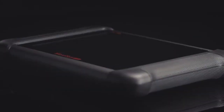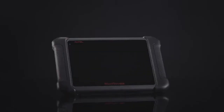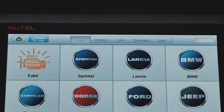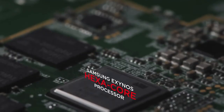The new MaxiSys MS906 is the result of a collective obsession to create the most cost-effective diagnostic tool. It combines many prestigious qualities of the MaxiDAS DS708 with a newly structured design, and offers authentically tested and licensed OE-level vehicle coverage over 80 American, Asian, and European makes and models.